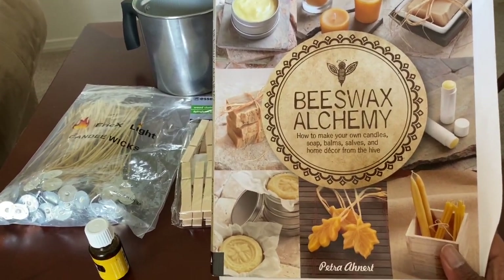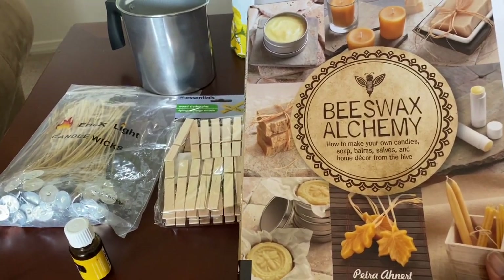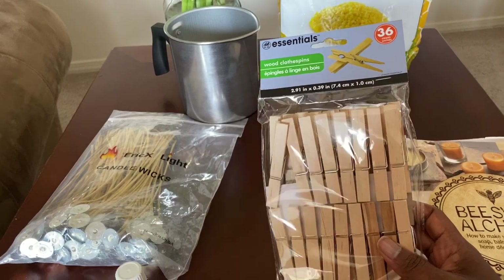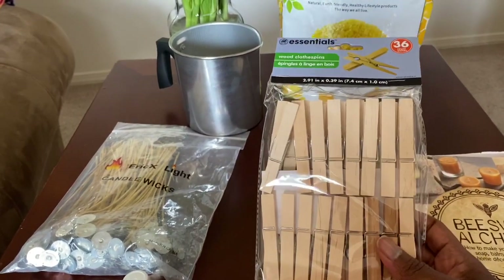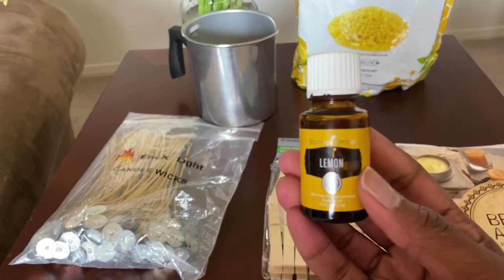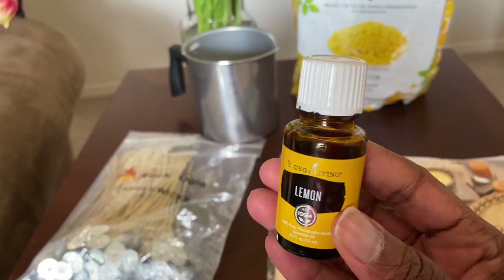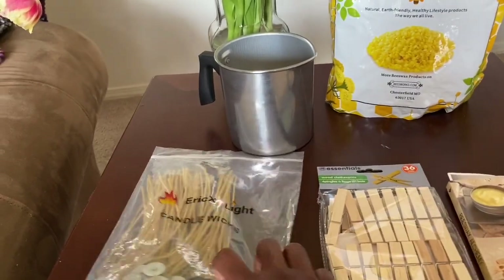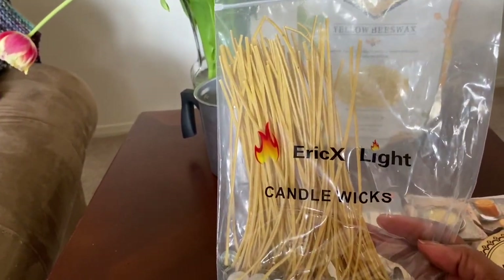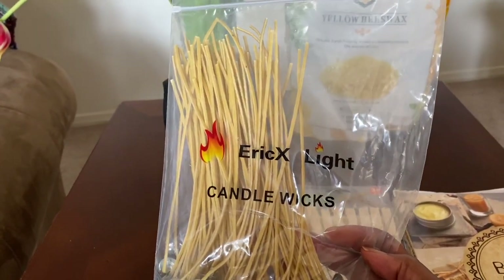It's called Beeswax Alchemy — this is where I got my recipe from, and I also found a recipe online. I also have clothespins, because this is how you hold your wick inside your container. I have some Focus Young Living lemon essential oils that I'm going to use for the scent. And these are the wicks — they're hemp. I ordered them off Amazon because I wanted something organic.